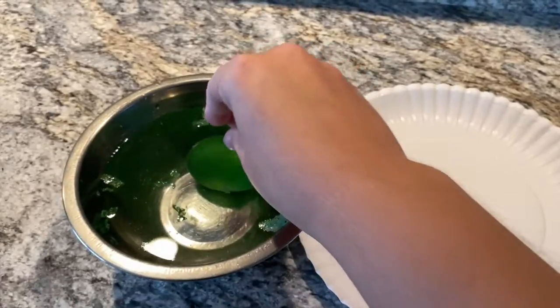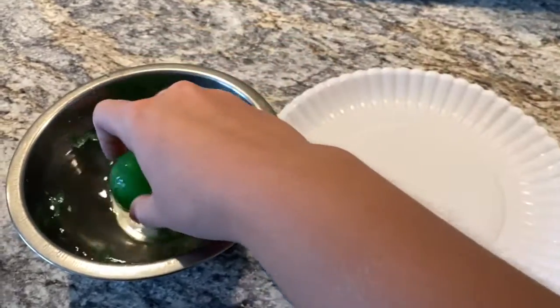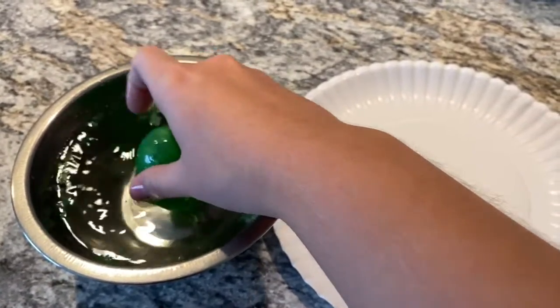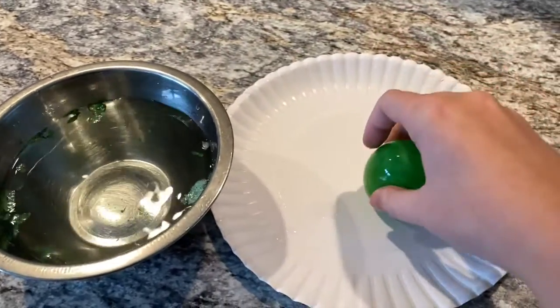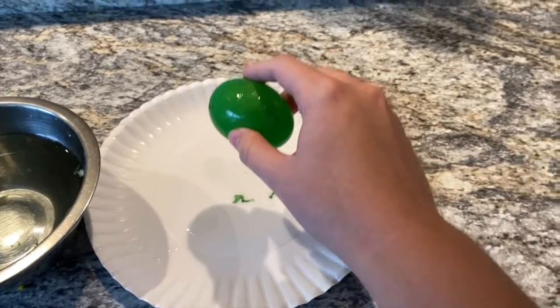Eggshells are made from calcium carbonate. The vinegar reacts with the calcium carbonate. As the days pass, you'll notice bubbles forming around the egg. Those bubbles are actually carbon dioxide bubbles. Once the reaction is complete, the eggshell will completely dissolve.